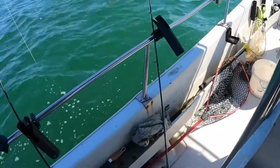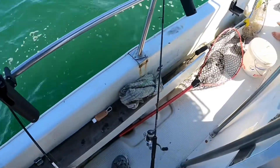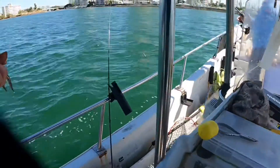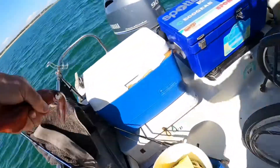We can't catch squid for some reason. It's just getting the drift right — you can't be drifting, that's why we wanted to come here. I'm constantly backing it into the wind to give it a chance to sink again, get in their face.